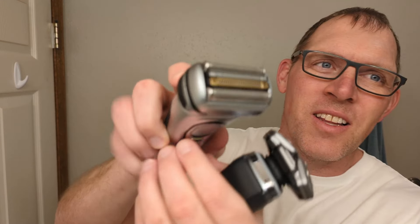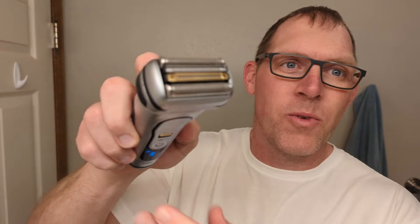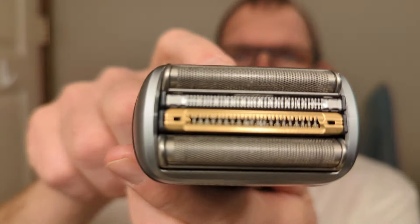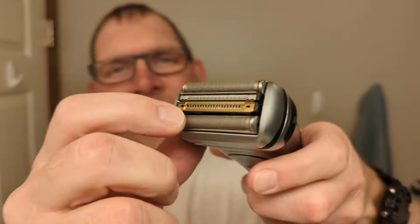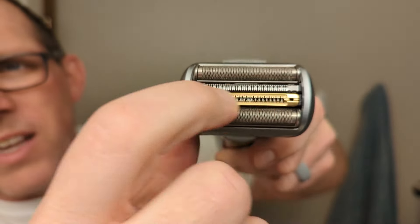The Braun Series 9 Pro has four cutting surfaces across the top. That gold strip really helps with longer, a little bit more tricky, maybe five to seven day beard hairs. I've used both these shavers before and the Braun Series 9 Pro really does provide a top-notch shaving experience.